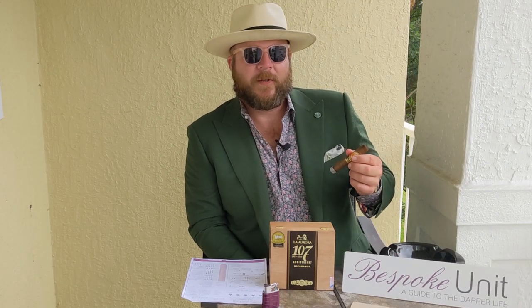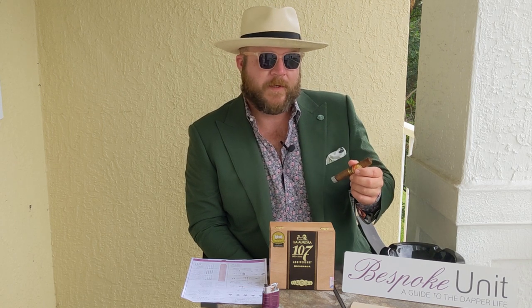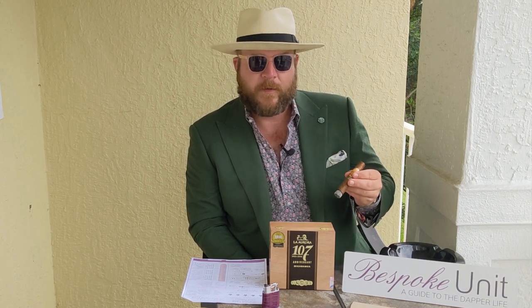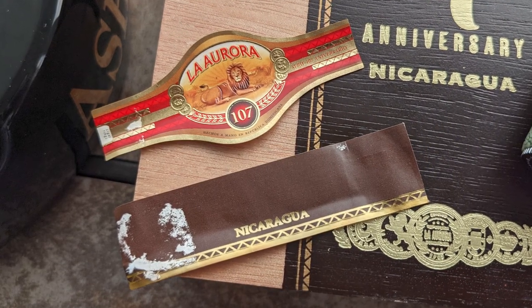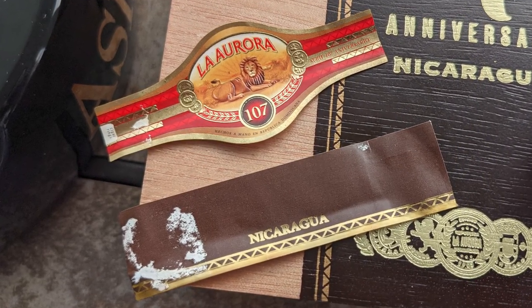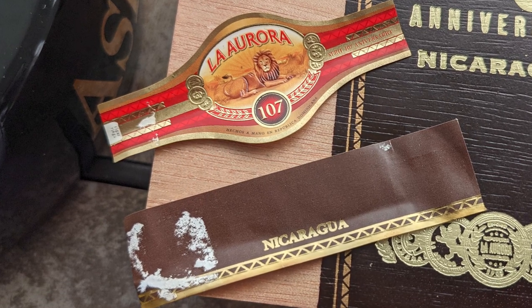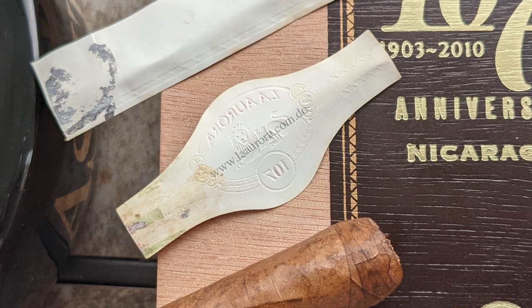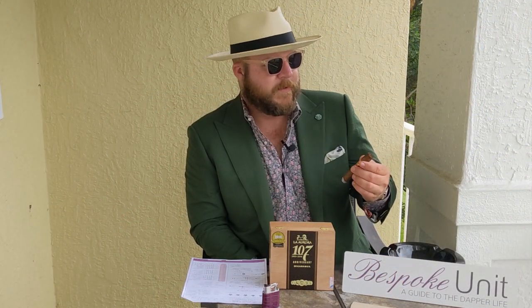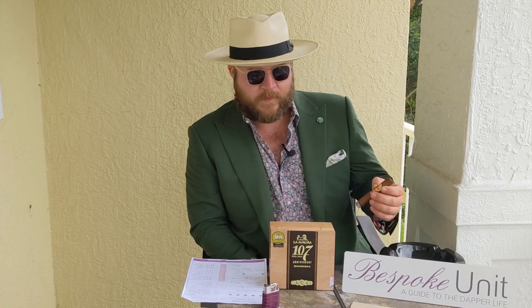Now a quick look at the presentation, which we feel is an integral part of the overall smoking experience. It's a double band — the La Aurora 107 and then a sub-band with Nicaragua under it. I'd say the band is fair; I wouldn't say it's exceptional. There have been some lining-up issues and a little bit of excess glue, but overall it gives a nice appearance to the cigar.